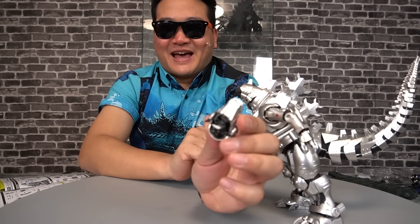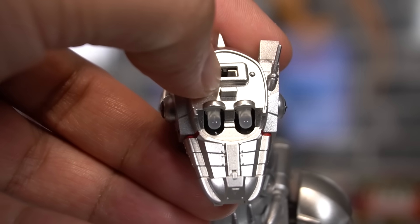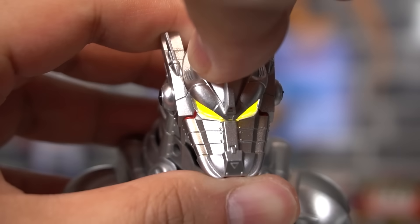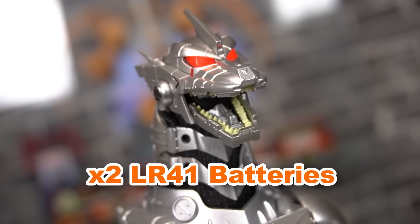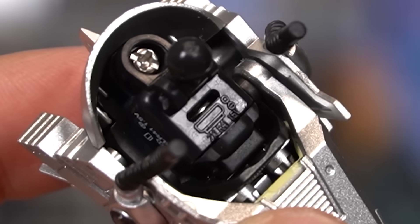In order to access the light-up feature, we gotta remove his head and remove that little battery strip. And yes, batteries are included! You simply flip the switch. So cool! Figures don't need a light-up feature to be cool, but can we get light-up features for every figure please? This is just two LR41 batteries, by the way. If you wanted to replace them, there is a screw cap there.